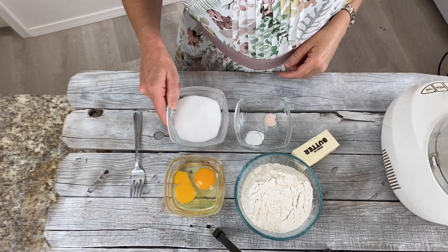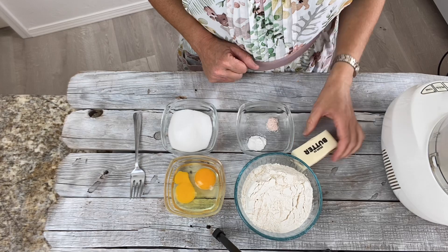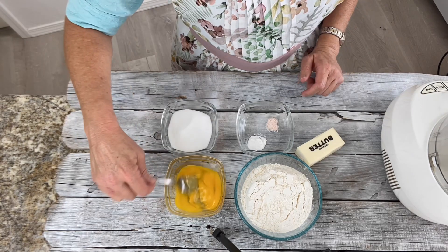You will need flour, sugar, baking powder, salt, butter, and two eggs.